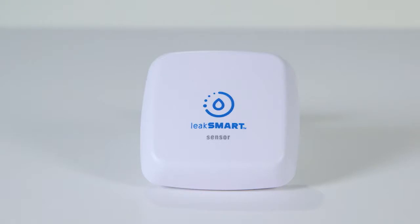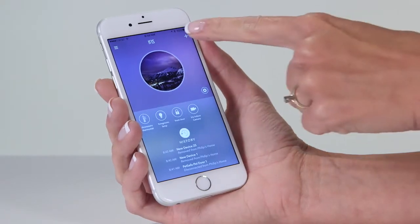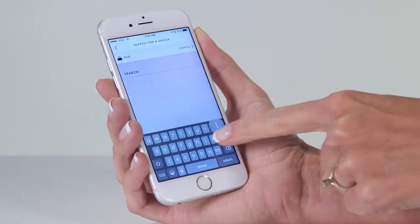The LeakSmart Water Sensor is easy to pair. Here's how to get started. To begin, open the IRIS app and go to the Add section. Tap Device and browse or search for the device.